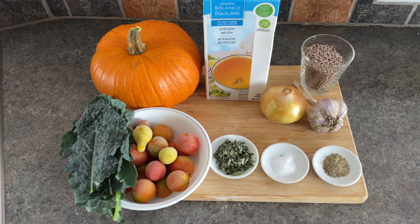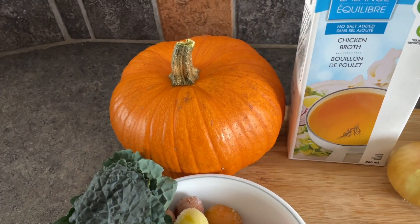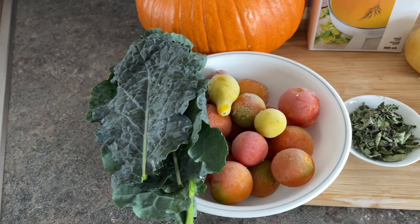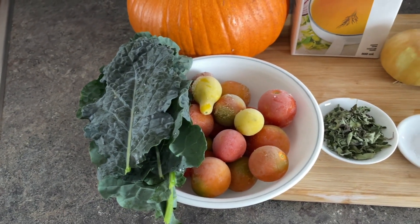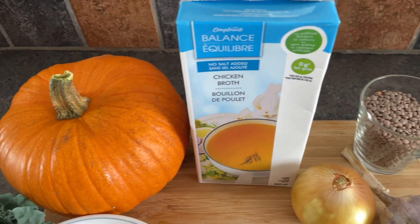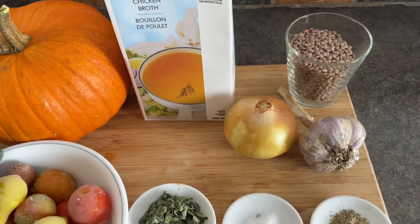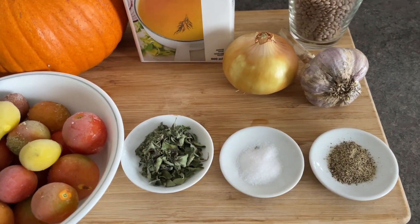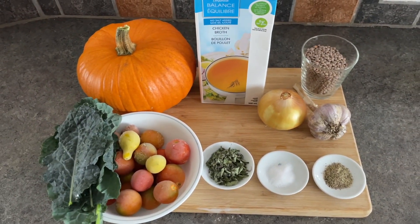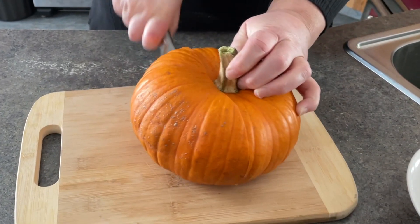In an effort to use up some of my garden produce, I have brought up one of my last sugar baby pumpkins. I use about two cups of that cubed, frozen tomatoes, and fresh kale, one liter of chicken broth. For this recipe I ended up using my own frozen broth, half a cup of lentils, two cloves of garlic, half an onion, salt, pepper, and a large tablespoon of oregano.